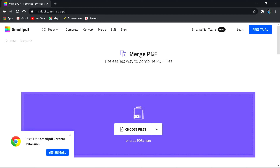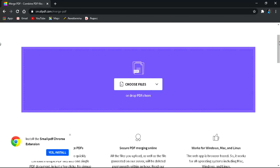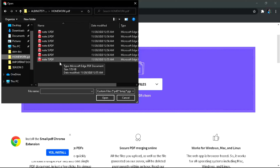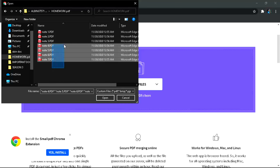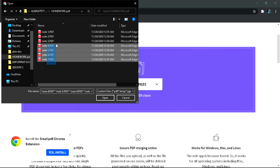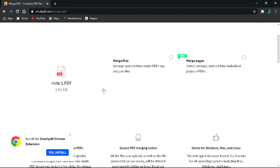The interface is very simple. You don't need the pro version — the free version is enough. You'll see an option to 'Choose Files' or drop a PDF file here. I'm clicking on 'Choose File.' I have some notes saved as multiple PDF files — note 1, note 2, note 3 — and I need to combine all of them into a single PDF. I select all the PDF files and click Open.